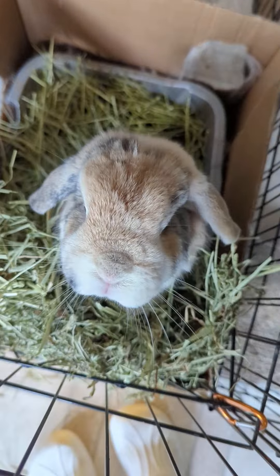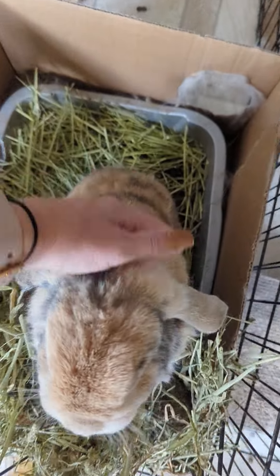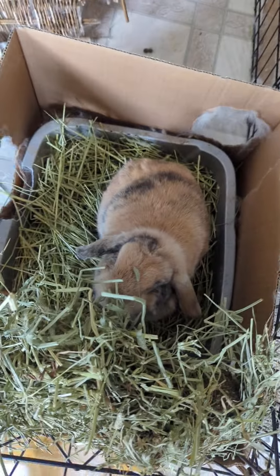Good boy. Hi, cutie pie. Hey, beauty bunny. Hugo, what do you think about it? Giant bunny, you chewed on this. That's annoying.